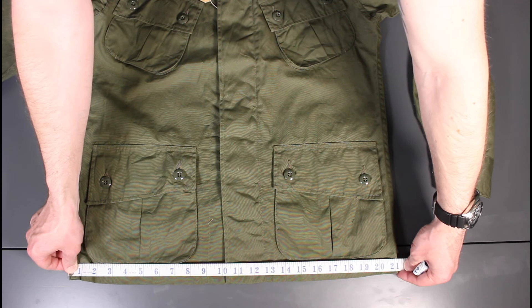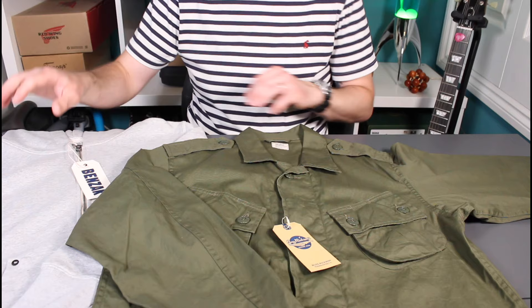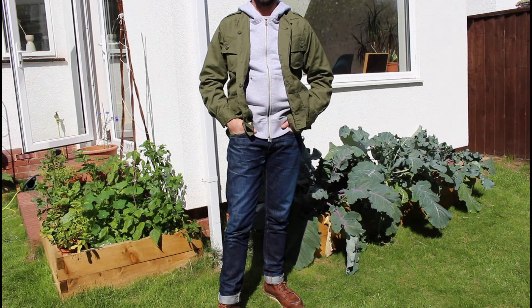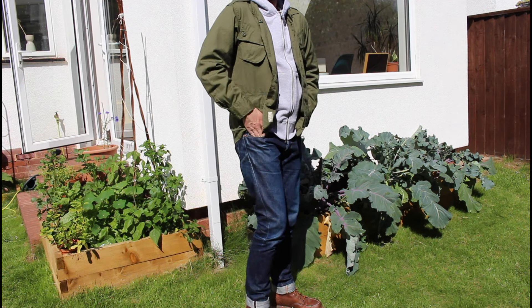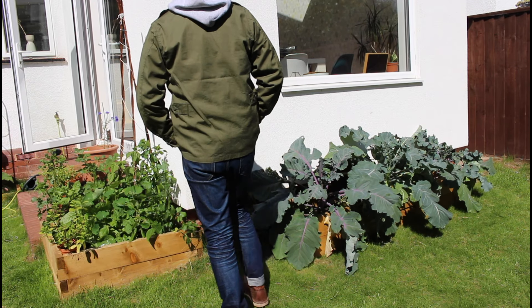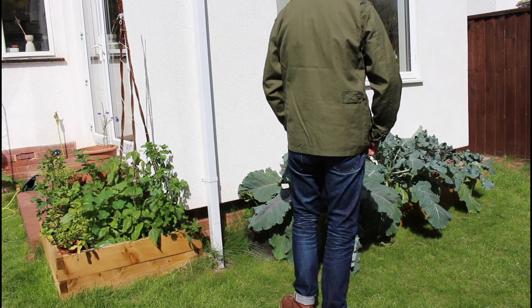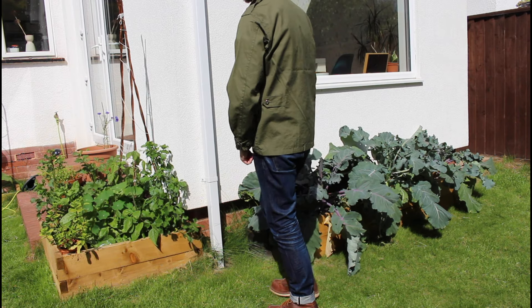I'm going to wear this layered. I've particularly enjoyed trying it out with a new hoodie from Benzak — a really nice grey zip-pocket hoodie, with a review coming very shortly. That's going to be my autumn evening layering pairing as we come to the end of summer.